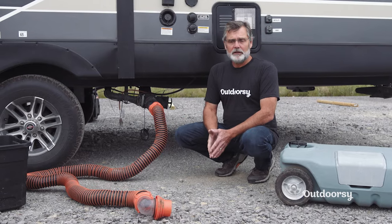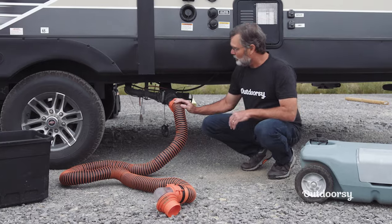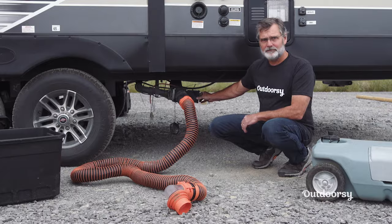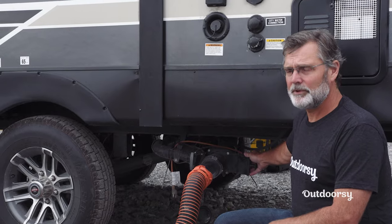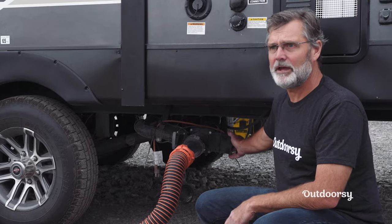When you get to a campsite, a lot of campsites will have sewer hookups right there at the site. When you go to empty these tanks, you want to start off emptying out the black tank. Don't dump your black tank until it gets around three-quarters full if at all possible. The reason for that is it needs to have a good flush out when you dump the black tank to clear everything out of the tank.